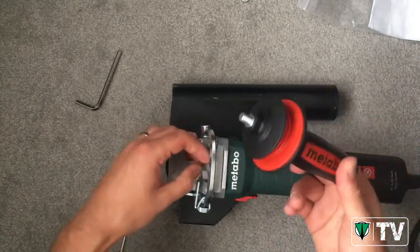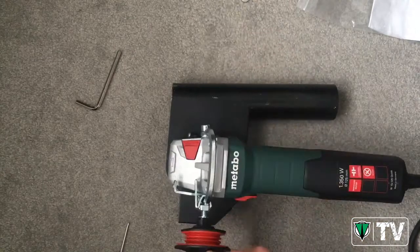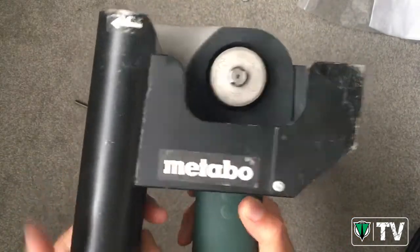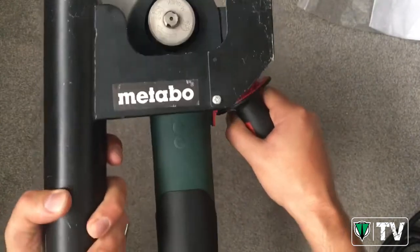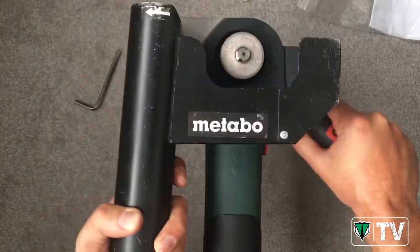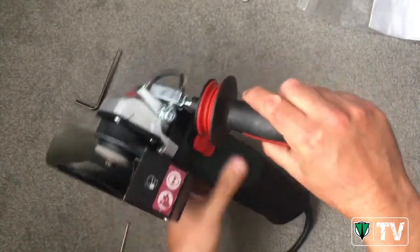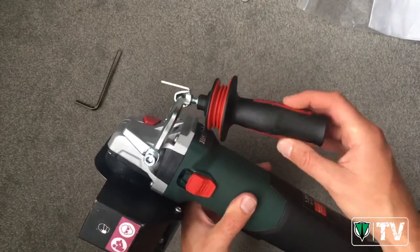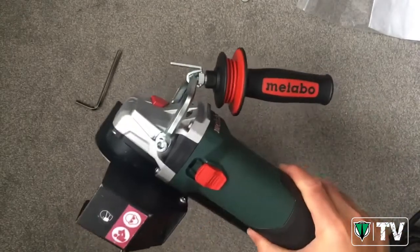We take our side handle and screw it in — all that means now is that we can change the position of the handle to left, right, or back and forward. When using the grinder upside down at chest height, we can hold the handle because you get less vibration through the side handle than through the grinder body itself. We can position the handle wherever we wish to ensure maximum ergonomics, comfort, and safety at all times. Tighten up the handle, lock that off, and there we go.